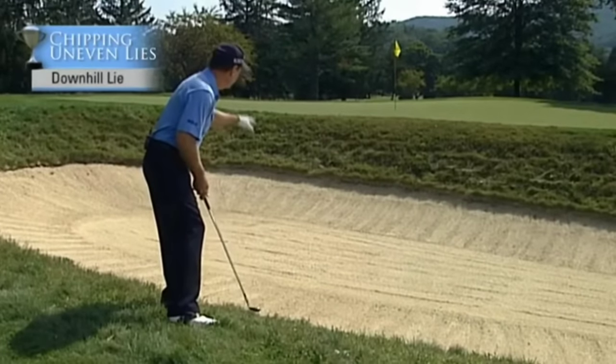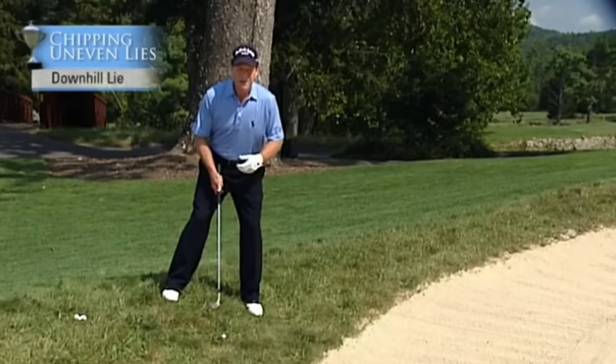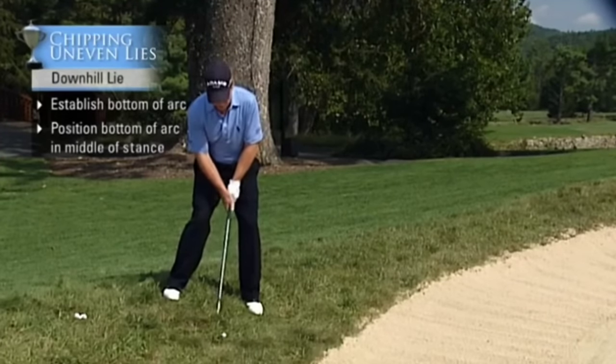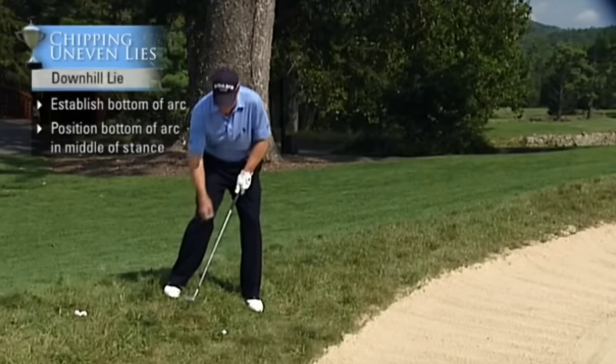You don't want to leave it in the bunker, and you don't want to skull it over the green. To establish the bottom of the arc, you have to position your body so that the bottom of the arc hits somewhere in the middle of your stance. The tendency is to lean back on this shot, and the bottom of the arc will hit behind you, back in this area right here.